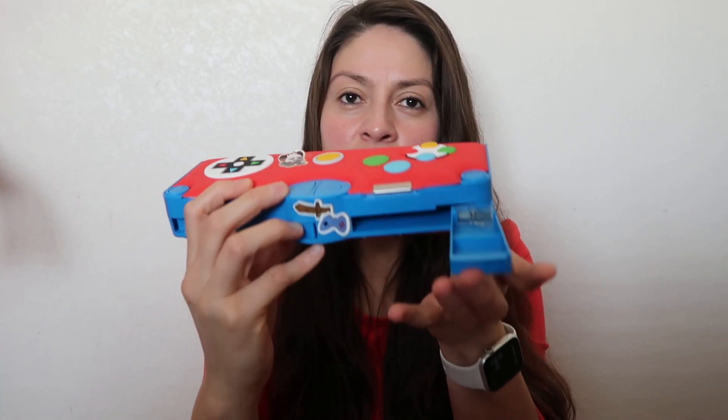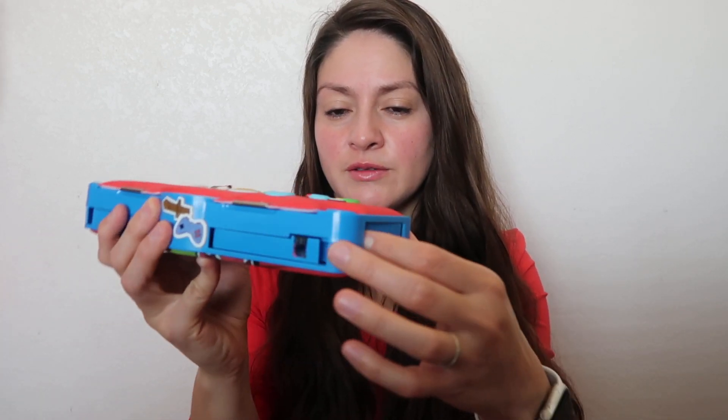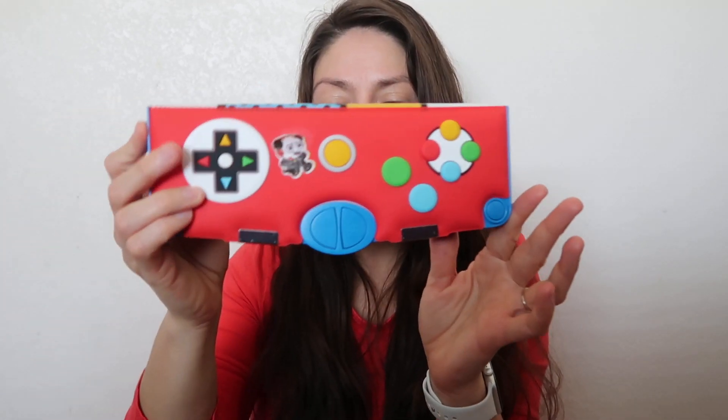This one has the pencil sharpener, and on the back this bag is supposed to have a ruler on this side. I don't know how to take it out, but you open it up and put your pencils, colors on top — it's very colorful.